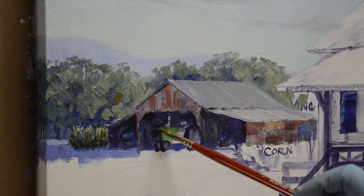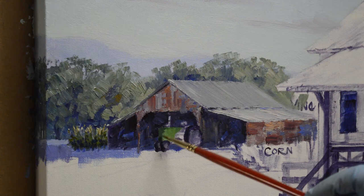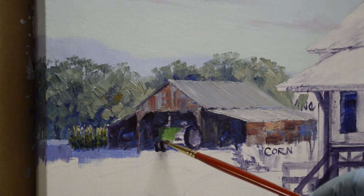Again, this is in the distance so it's not going to be super detailed, but we do need to get the shape right. Anybody that knows tractors will know if I've got it right or not.